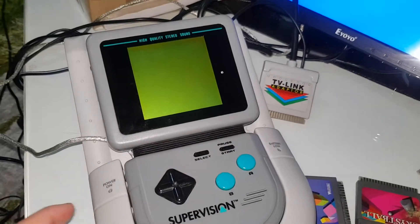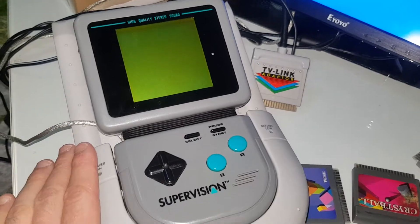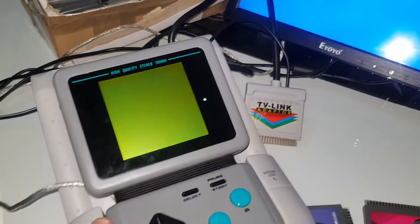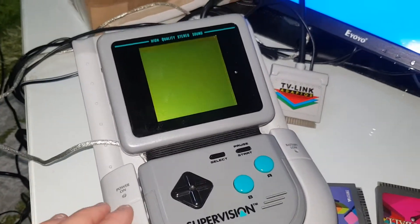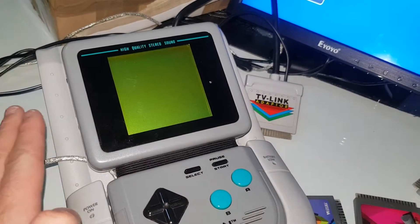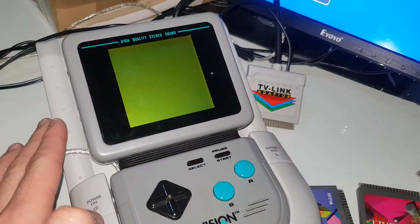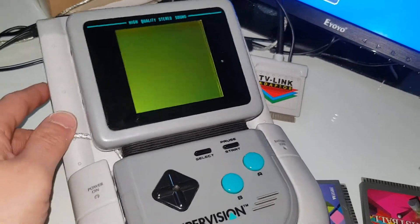Hey guys, this is a small video that I want to share with you about the Supervision, the Vatara Supervision, and the TV link. That's a pretty rare device. I wanted to show you that this device has some pretty bad issues. It's not mine, it's just the TV unit itself.